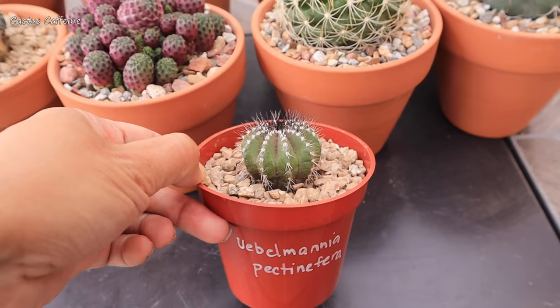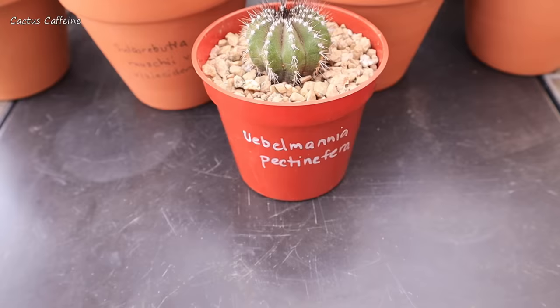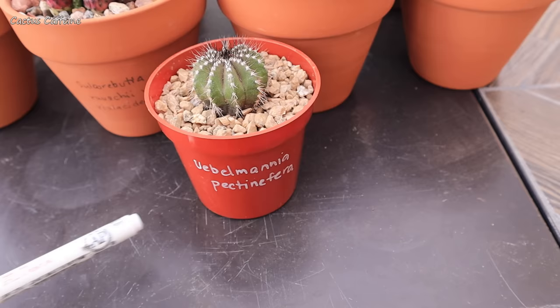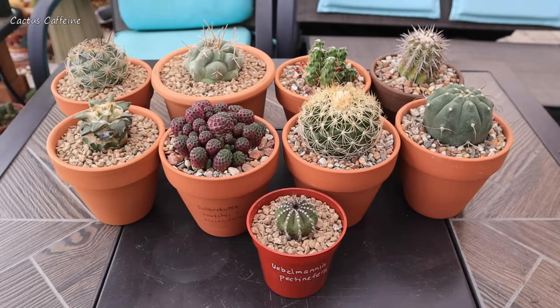I also wrote the name of the cactus on the pot. I used pencil on terracotta pots. For this plastic one I used a pen, so it doesn't come off with water. And if I want to erase or change the name, it comes off with alcohol.